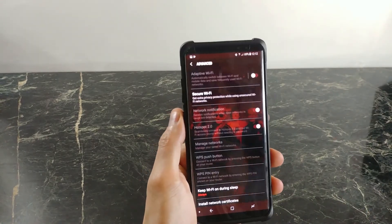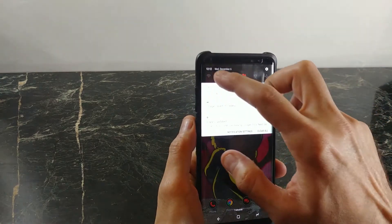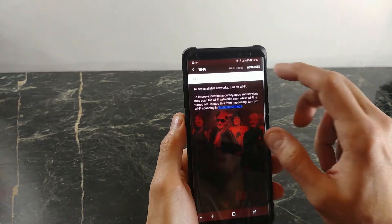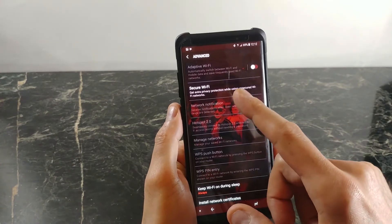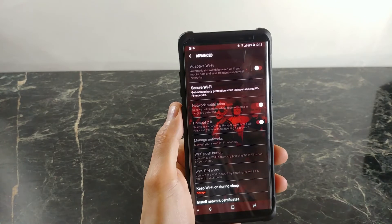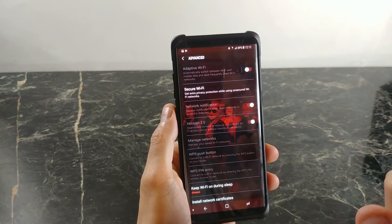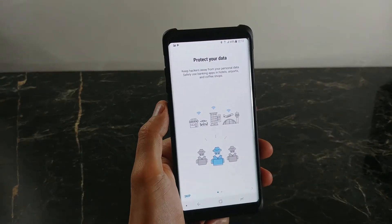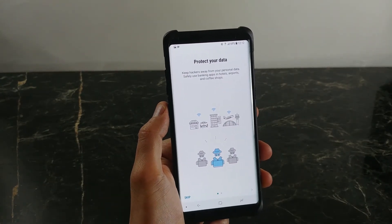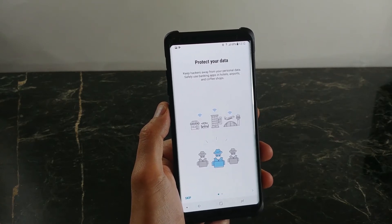In order to get there, you have to go into your Wi-Fi settings, go to Advanced, and then under Advanced you'll see Secure Wi-Fi. That says 'get extra privacy protection while using unsecured Wi-Fi networks.' Let's click on this and see what we're presented with. It says 'protect your data, keep hackers away from your personal data, safely use banking apps at hotels, airports, and coffee shops' — definitely a must.